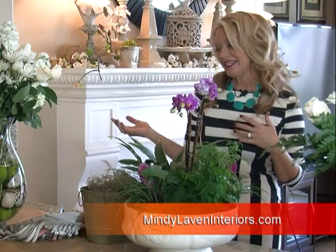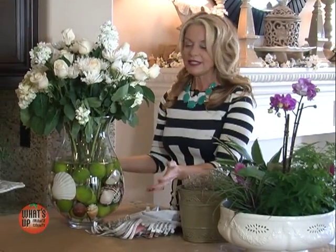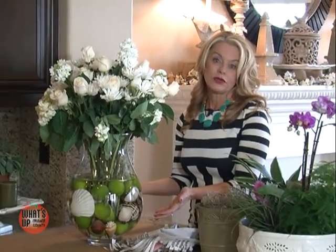My final idea is this little vase. It's filled with limes and shells — that's really it. The size of the vase, which also came from a home decorator discount store, and the way the flowers are arranged — very simple.